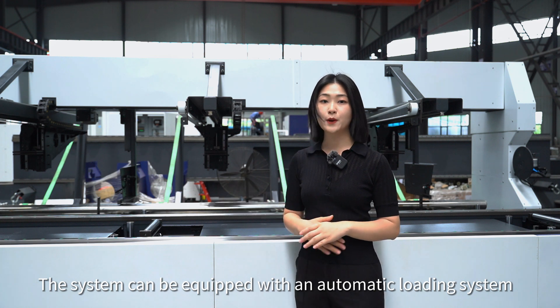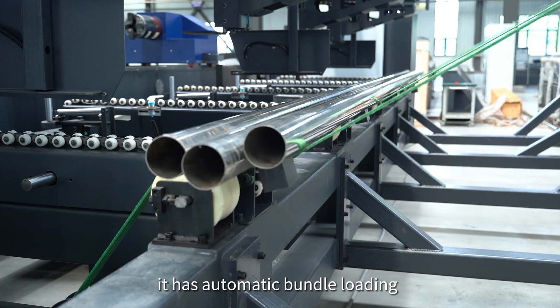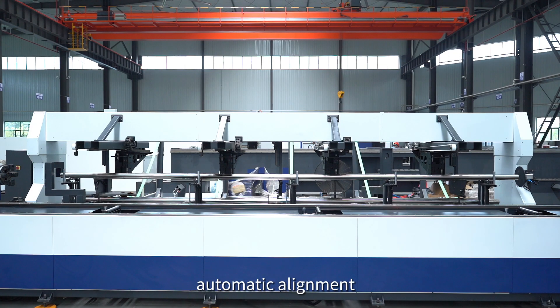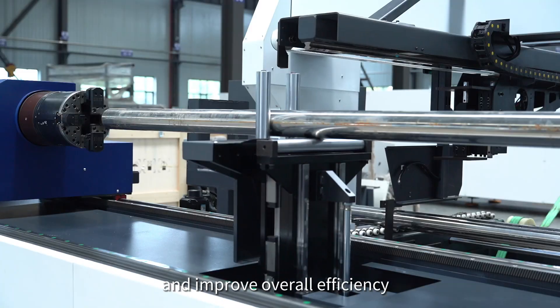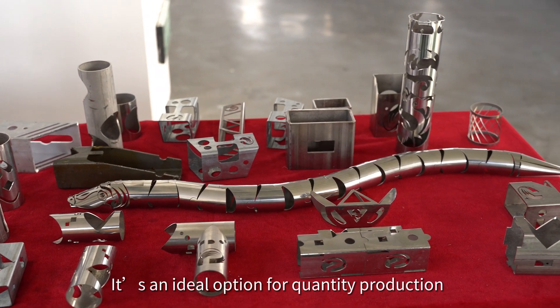This system can be equipped with an automatic loading system. It has automatic bundle loading, material splitting, length measurement, automatic alignment and clamping function to realise automation, reducing manual loading time and improving overall efficiency. It's an ideal option for quantity production.